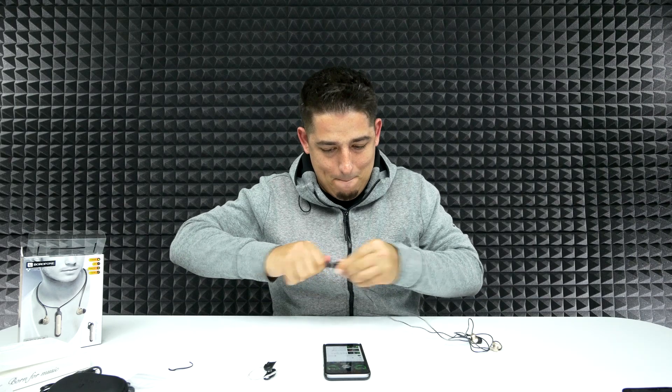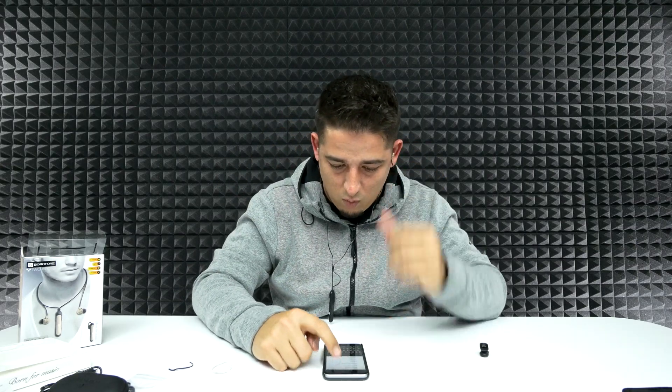Whoa, the bass is crazy! Let me switch it out to the single earbud mode. This one does not have that same sound I just heard — I'm going to test with some Good Mythical Morning here. I don't see any kind of lag. I got about 40-ish feet before it started cutting out.